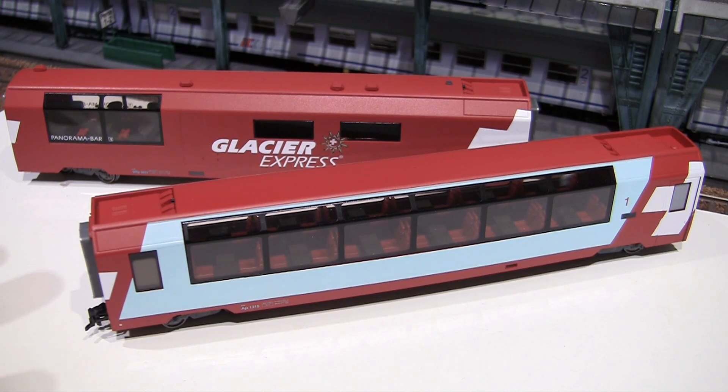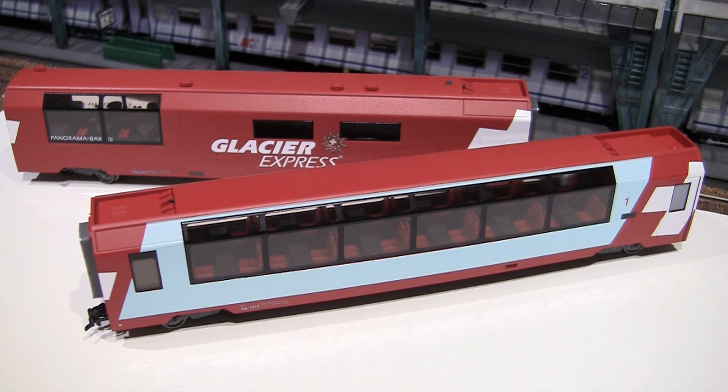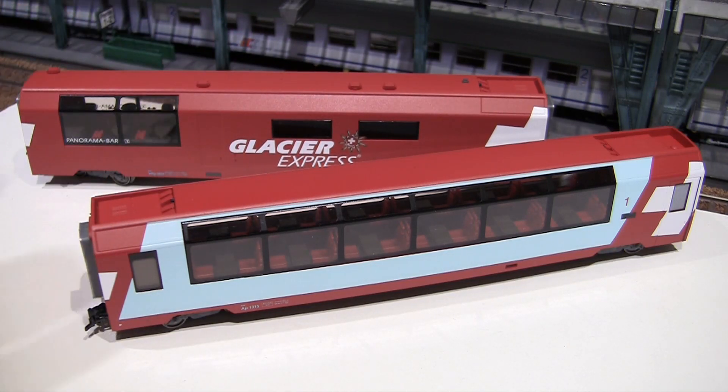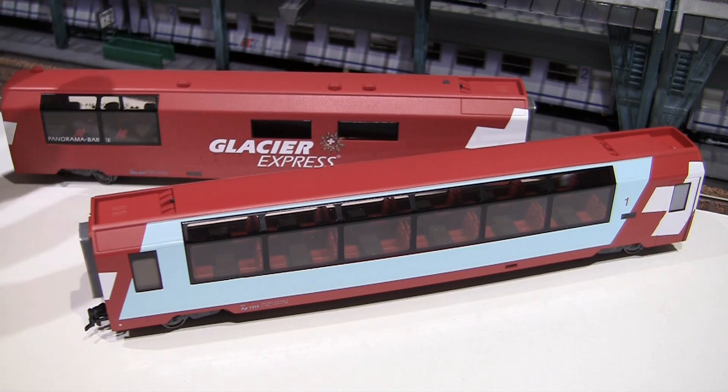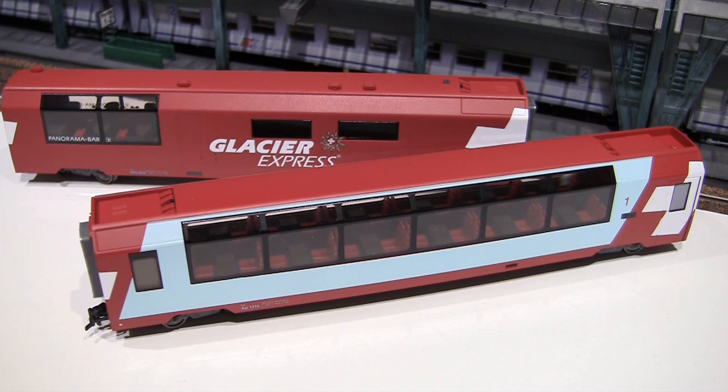One of the first things I noticed when unpacking these models — even though the two red colors between the cars seem to be the same, the finishing on the rest of the bar car is completely different. You can feel it when you touch it — it's matte versus flat, so the bar car has a much rougher finish. Something is wrong with either an oversprayed coating or a different paint was used. This car has a different finish and therefore a slightly different hue — visible from a distance. And I'm looking at this in the context of 90 euros per car.